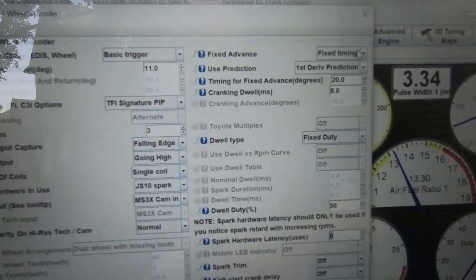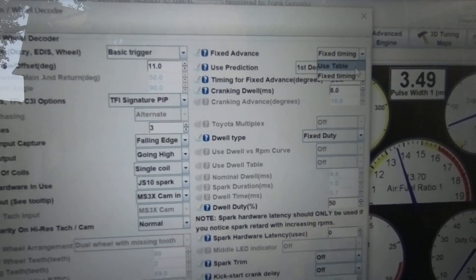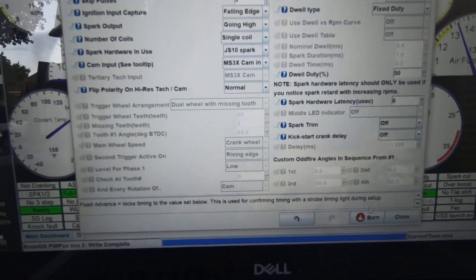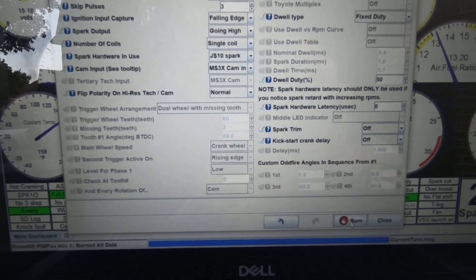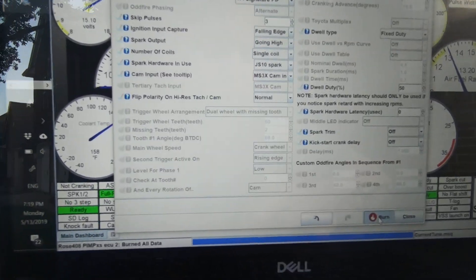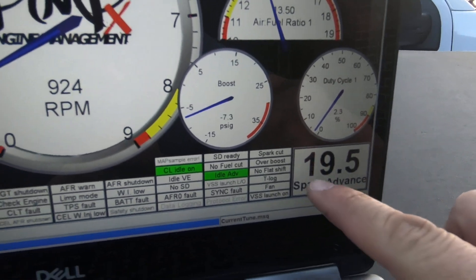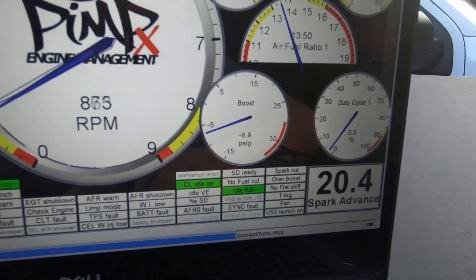Now that I've confirmed that everything is set, I'll go in here and go to 'use table,' then make sure you hit burn. You get confirmation that you're in the use table by seeing the spark advance moving around.